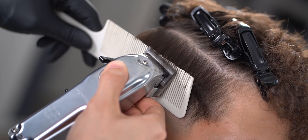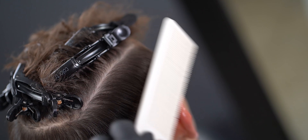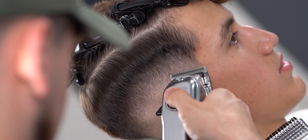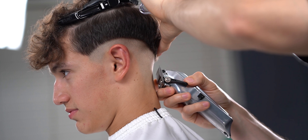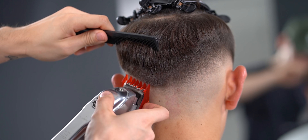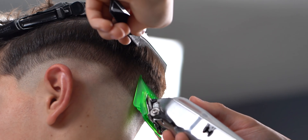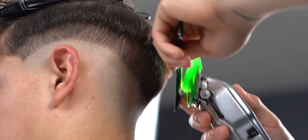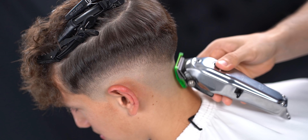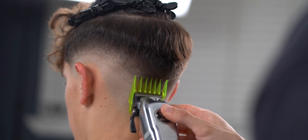If you happen to clip or overcut, feel free to fix it but don't dig in. Also, just in case you're wondering, these transparent guards can be purchased at martybunz.com. If you happen to get lost within your fade, just use a bigger number than what you were previously using and play around with the lever. I just want to say thank you to everybody who tunes in and watches these tutorials — I truly appreciate and love you guys.